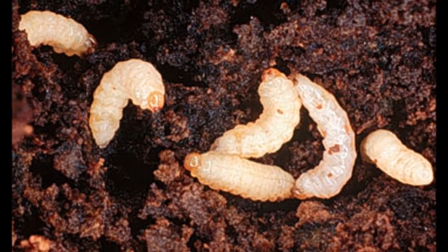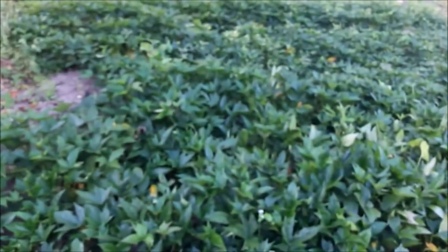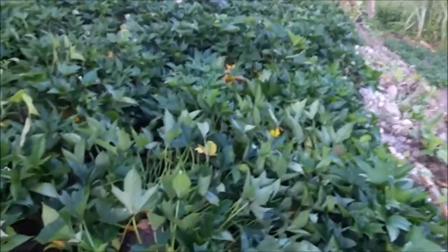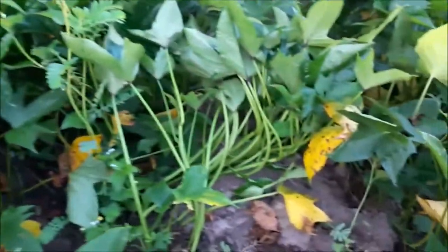How do you stop sweet potato weevils? Here are a few methods. Number one: using insecticides — mostly systemic insecticides are used. The next method is cultural practice, done through isolation, such as locating new fields away from previous crops. The final method is biological control by using special nematodes to kill weevil larvae.